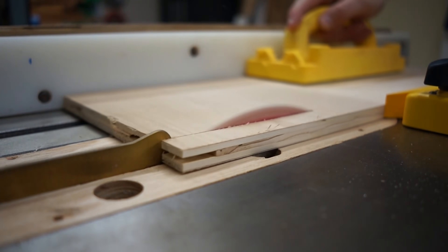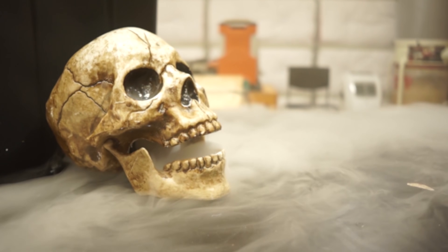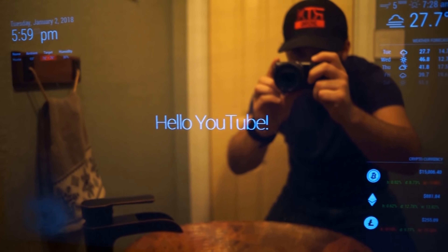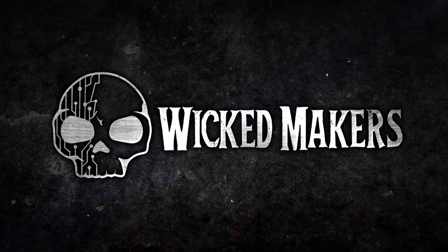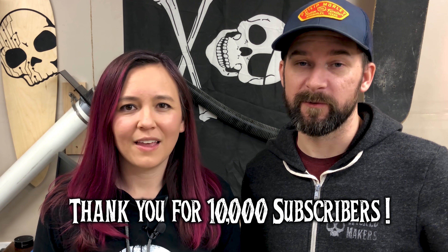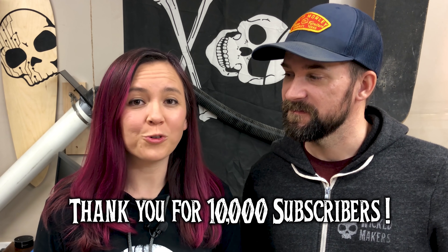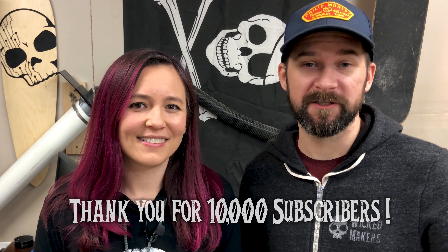I'm Jamie and I'm Jay and today we're gonna make this giant skull sign. Before we get started, we just want to say thank you for 10,000 subscribers — thank you all so much, 10,000 is crazy. We're so happy that you guys are liking this stuff. We have a lot more projects on the way, so let's get started on this one.